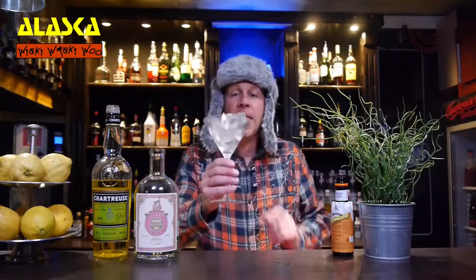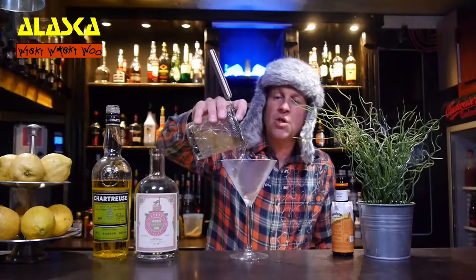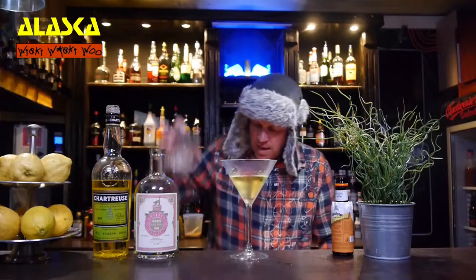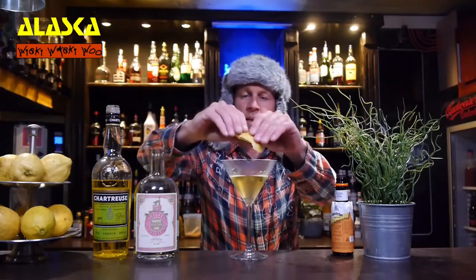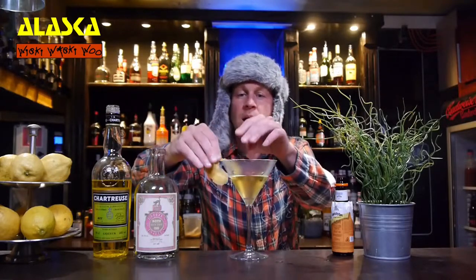I need a chilled cocktail glass and I throw the ice away. And then I strain my Alaska Cocktail into my chilled cocktail glass. And in the end I need an orange twist. Some orange.